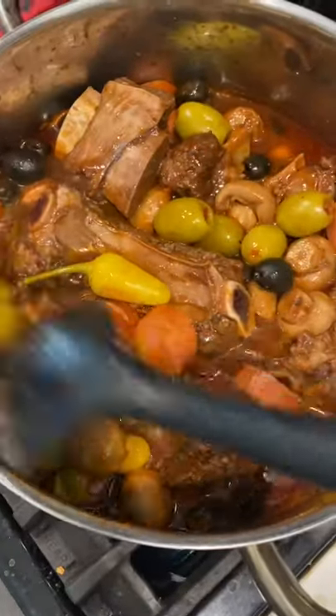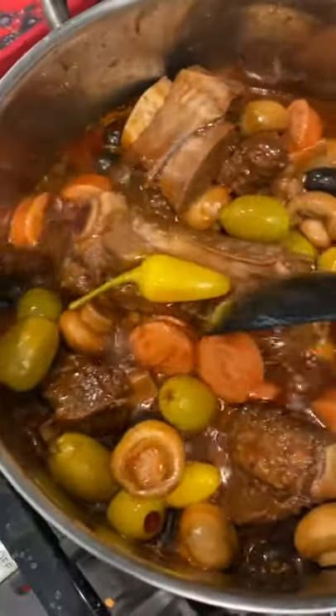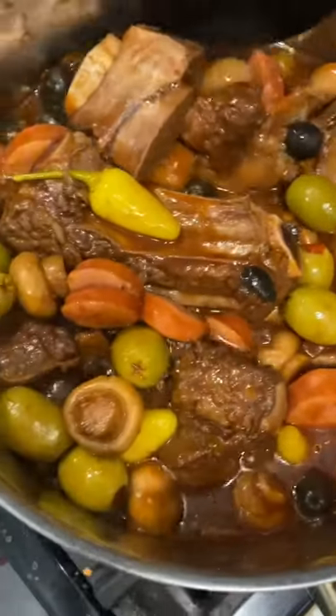And then add one to three lengths of Polish sausage. Boil everything for about 30 minutes under low heat. Stir occasionally, and then serve over jasmine rice.